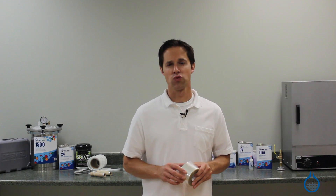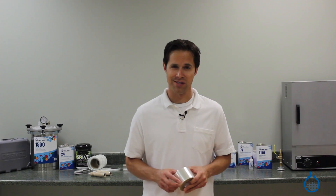Hi, I'm Steve from Fiberglass. Today we're looking at our 20% shrink tape, parts 1791 and 1792, at Fiberglass.com.